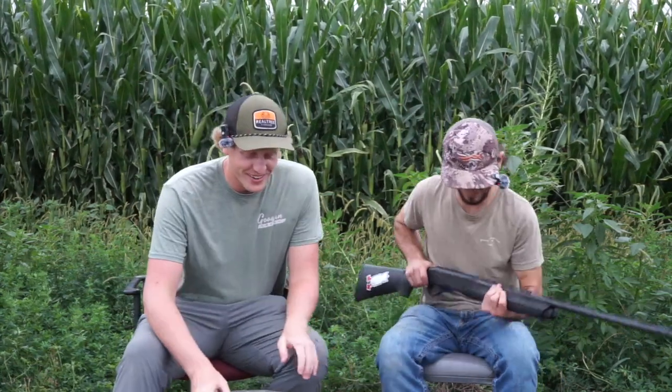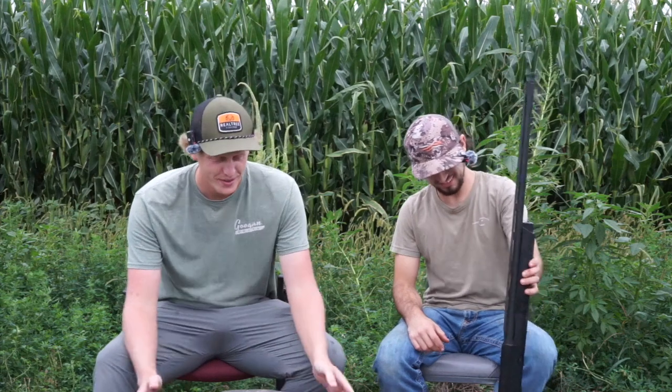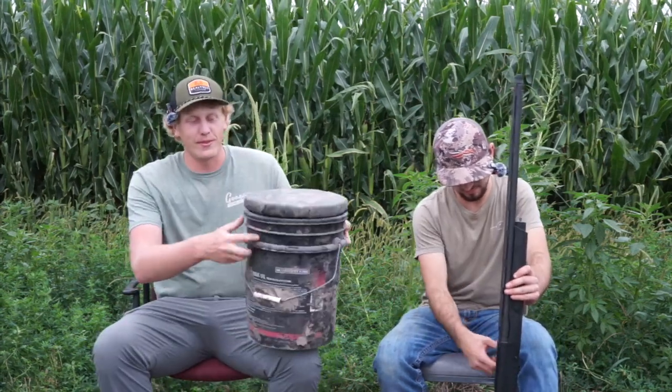First, the obvious — you need a gun to kill doves. We like to shoot 12 gauge, but you can get away with a 20 gauge pretty easy for doves. They're tiny; it ain't hard to take them down. Alright, we're moving on.